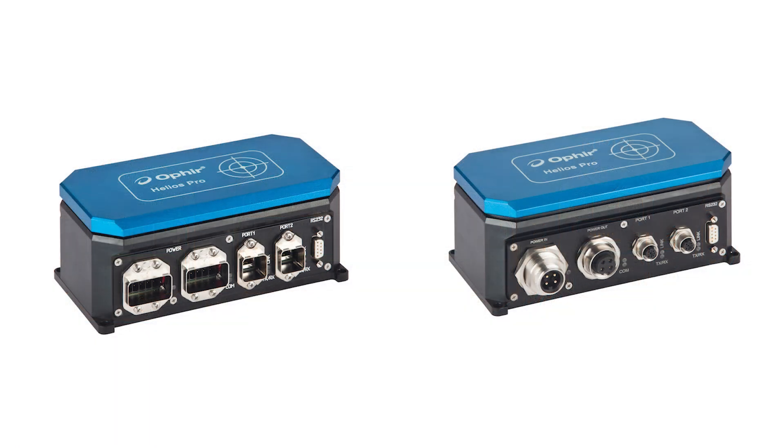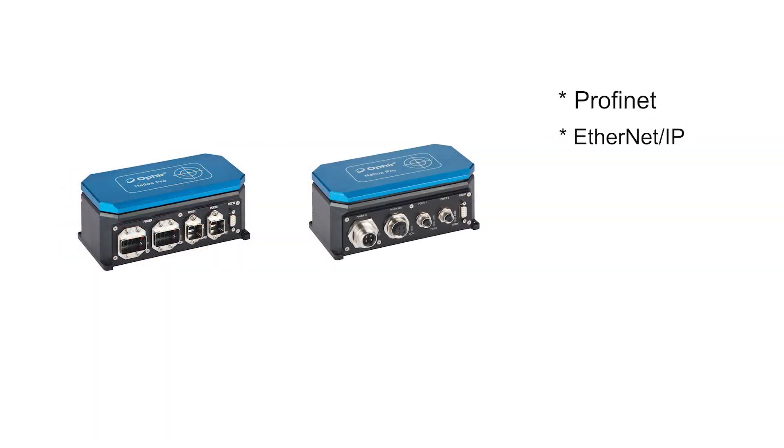It's available in several variants to provide solutions for a wide range of interface options, including Profinet, Ethernet over IP, and EtherCAT, as well as an additional RS-232 interface.